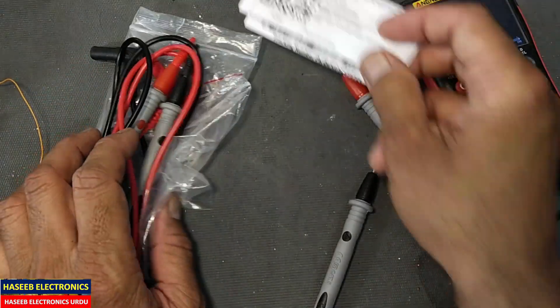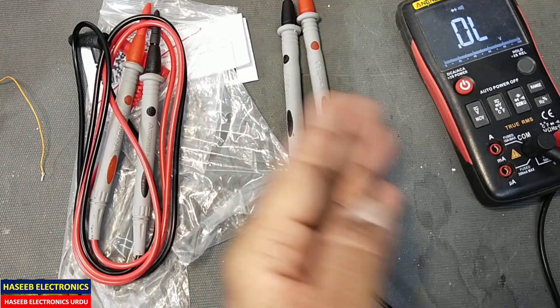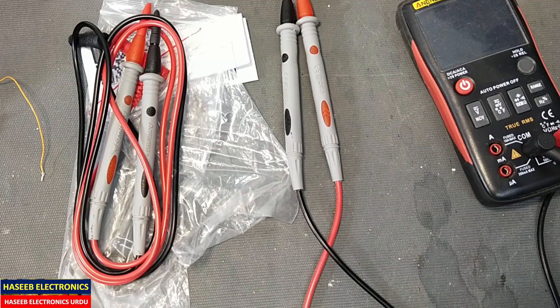So I am satisfied with this. I will recommend it if you want to purchase these leads — it will be a good choice. Thanks for watching. Assalamu alaikum wa rahmatullahi wa barakatuh.